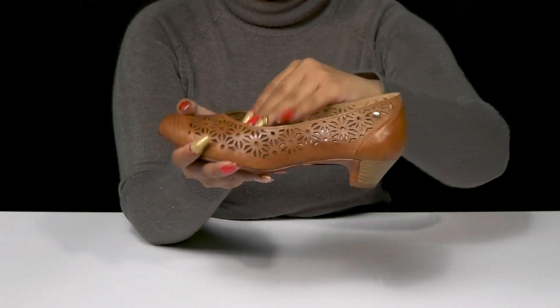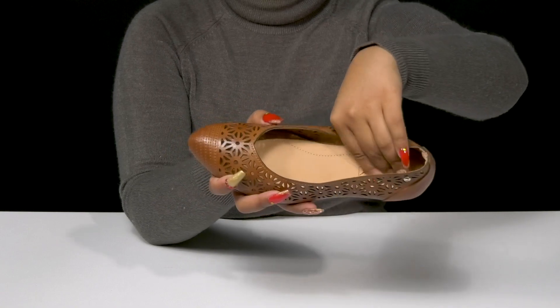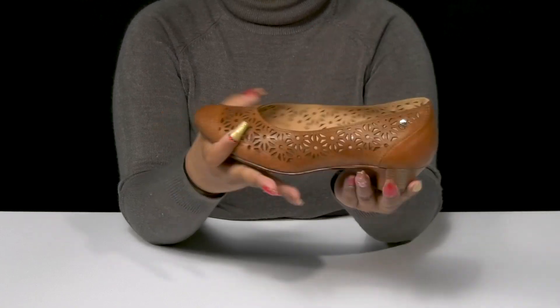It's easy to slip into these, and inside is a gentle leather lining with a well-padded insole that'll give you some plush cushioning.